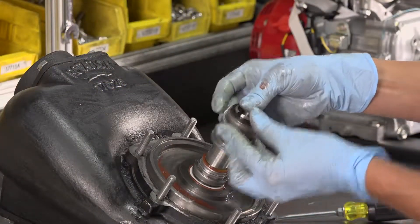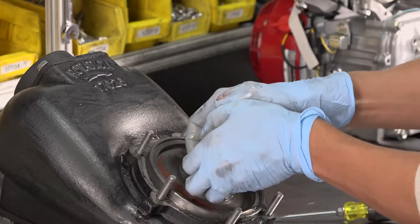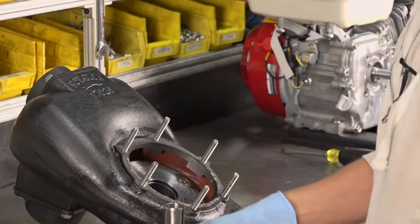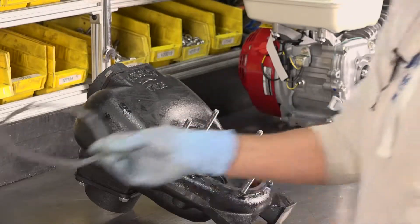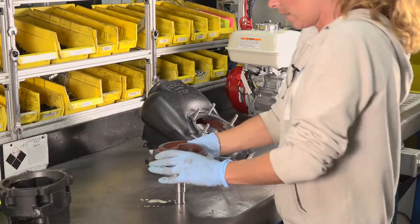Remove the spring and seals from the shaft. Removing the shaft seals may require additional lubricant. Next, remove the cover plate. Remove the paper gasket completely from the pump body. Remove the seals from the cover plate and reservoir.